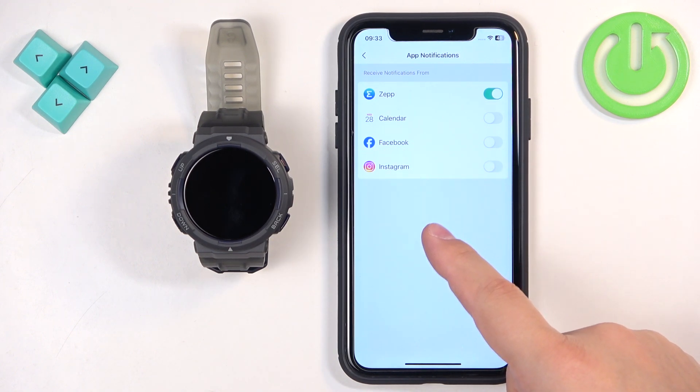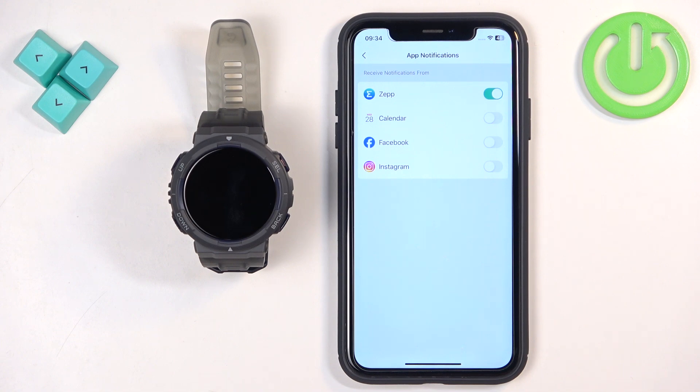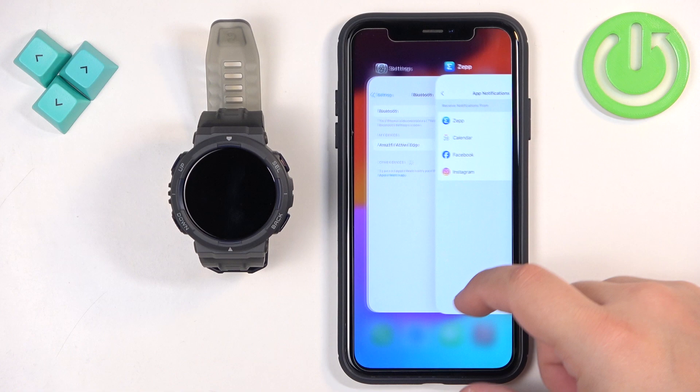You can also see a pop-up about notification permissions. If you see that pop-up, allow it as well, which will solve one problem.